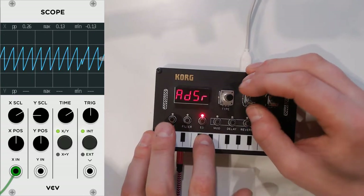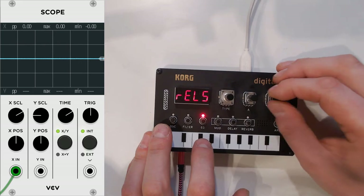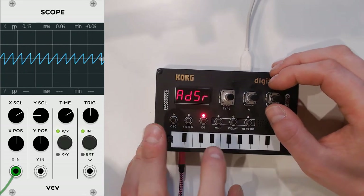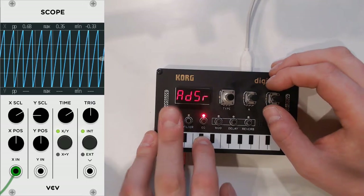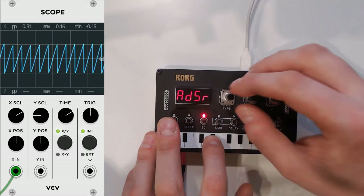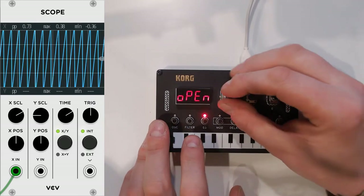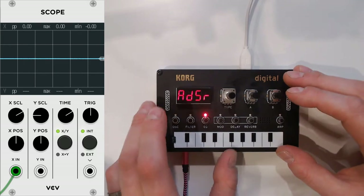Then you've got your envelope generator as well. Let's put it in and turn the attack and release all the way up. Oh, that's nice. You've got some other options here too. You can put it open, of course — that's as it should be.